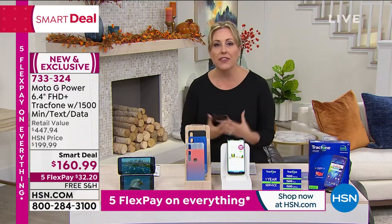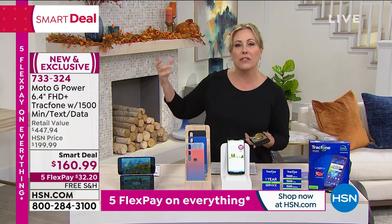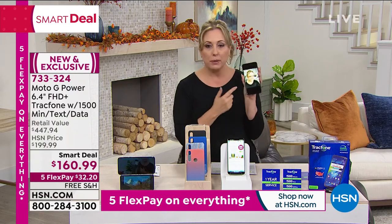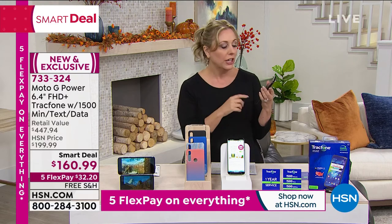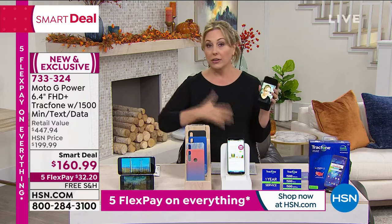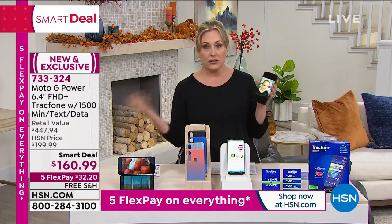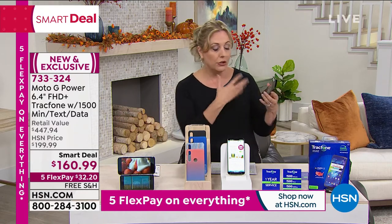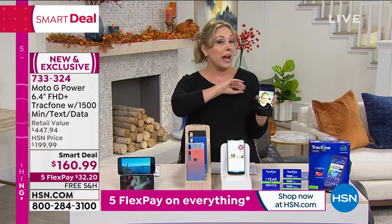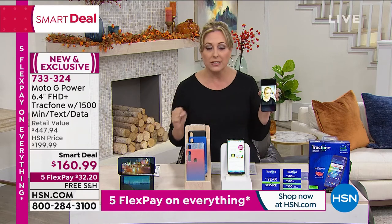With 16 megapixels, think about those $1,000-$1,200 phones — that's the level of these photos. Especially when you're posting to social media, for content creators — whether you're a teenager with a YouTube channel — that's the level you're getting with this phone. And you're not wasting any of those minutes because you're connected to Wi-Fi.